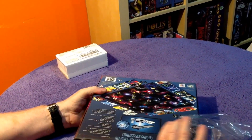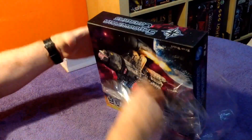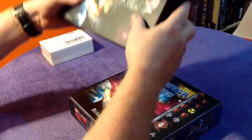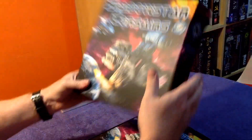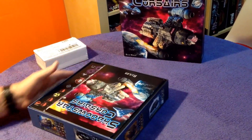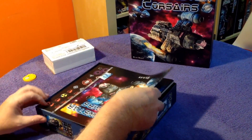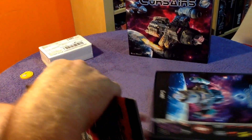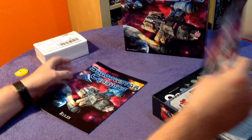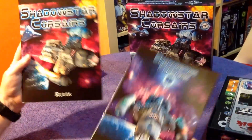Right, let's dive into this box — it's quite a meaty game, but quite accessible too from what I've read, and it's getting some good reports. Let's take this off — nice strong, substantial box, great artwork. First off, look at this — the artwork is lovely, isn't it. So we've got the rules book.